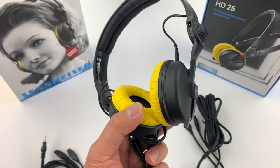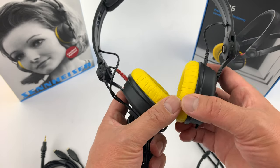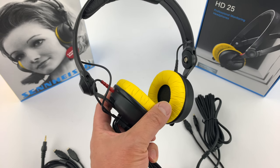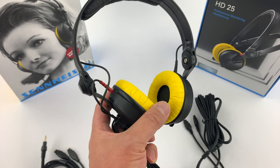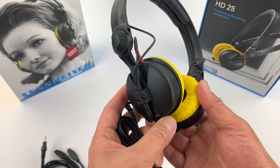Let me know in the comments if you want to see a comparison between the original and this limited edition version for sound quality — I don't think it's going to have a sound difference, but we'll never know until we compare it. Alright everyone, thanks for watching. It's just a quick unboxing of the HD25 limited edition Sennheiser headphones, and I'll see you guys again in my next video. Bye bye.